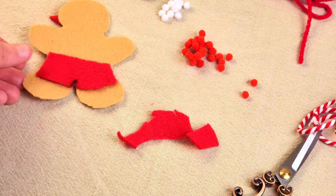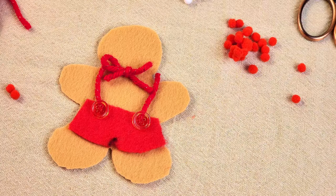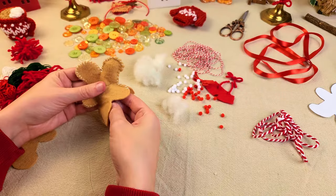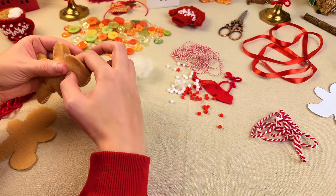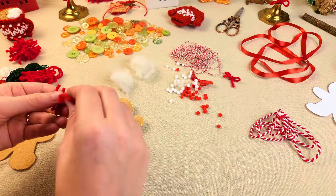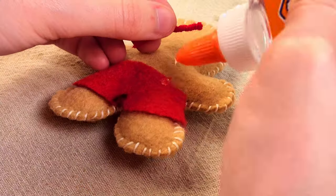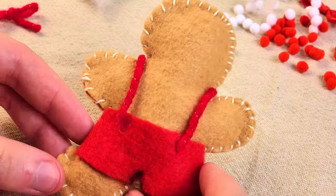I cut out these really cute little shorts and then decided to make some suspenders out of some sparkly red yarn that I had, and a bow as well. I really liked how this was coming out — I thought it was really cute. Once I knew how I wanted the design to look, I started to sew the two gingerbreads together and stuff it so it would be all put together and ready to decorate. I'm using some basic Elmer's glue here, though I did later go back and attach everything with a hot glue gun. I would definitely recommend using a hot glue gun because it will hold a lot better.